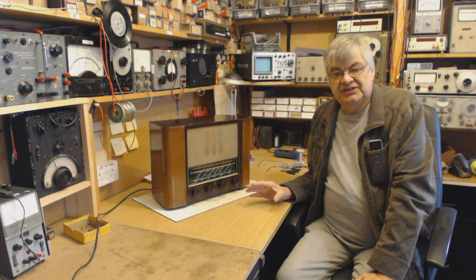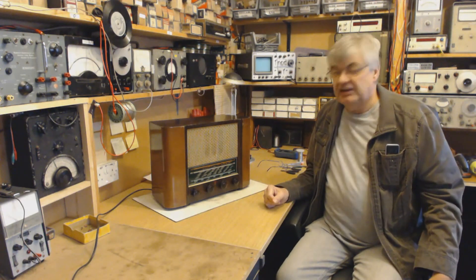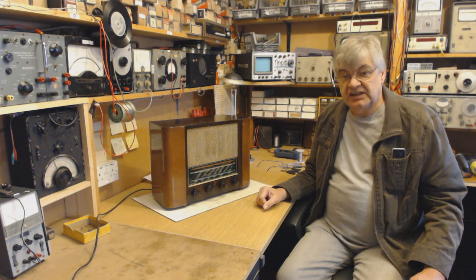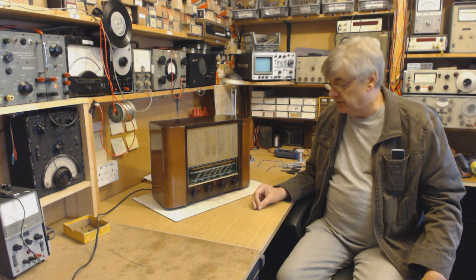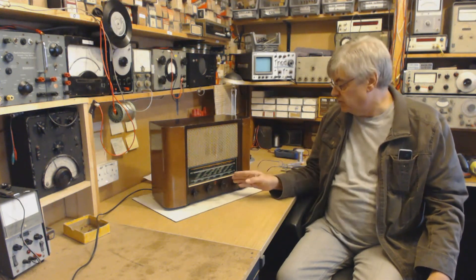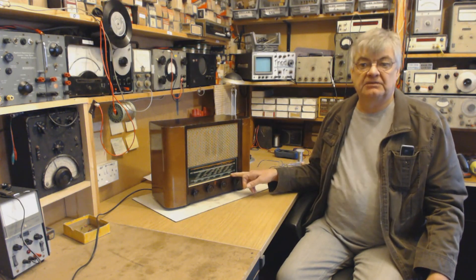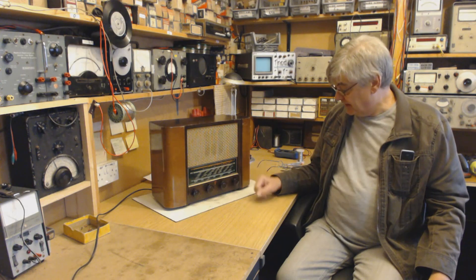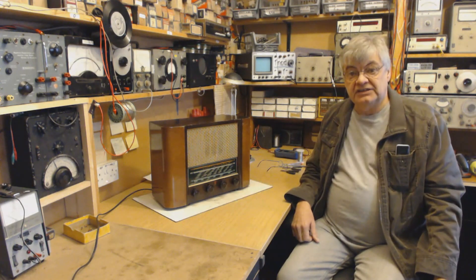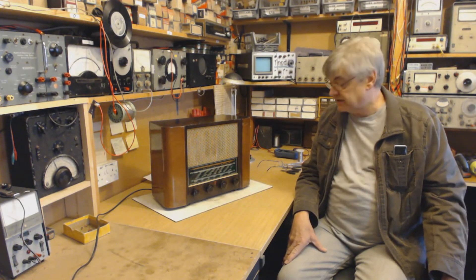If you want something better than that, a lot of people have said they've got interference in the house from the computer, the television — is there any way I can use coax to go out to the aerial? Yes there is, you can use a dipole aerial. Now a dipole will only work well on one band — it'll work elsewhere but it'll be really good on one band. So bearing in mind that it's the 49 metre band that people usually ask me about, and they want coax and a decent aerial, what I advise is a dipole made especially for the 49 metre band, for six megs.